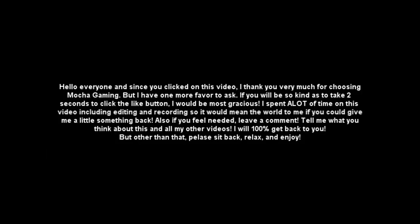Hello everyone, and since you clicked on this video, I thank you very much for choosing Mocha Gaming, but I have one more favor to ask. If you would be so kind, it would take two seconds to click the like button — I would be most gracious. I spent a lot of time on this video, including editing and recording, so it would mean the world to me if you could give me a little something back.